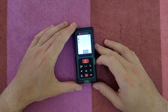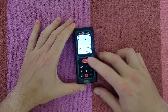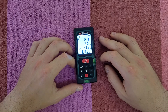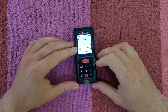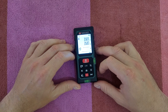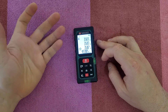We can also measure areas. Press the function button to go to square meters. To measure the floor area, activate the laser, press once for the first value, then it moves to the second — press again and you have the square meter result. For cubic meters, press the function again: take three separate measurements and you get the m³ value. Remember to choose the correct reference point each time.